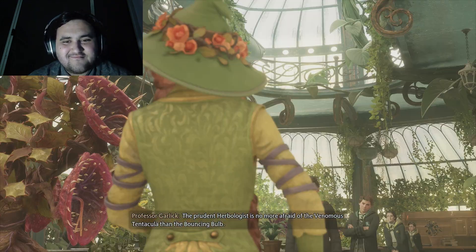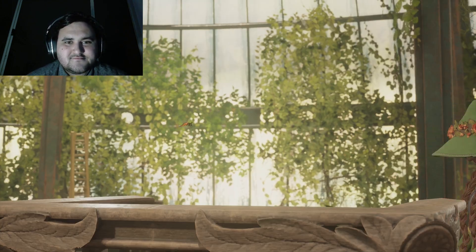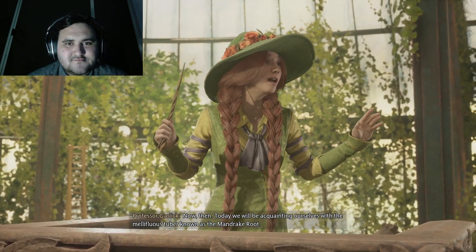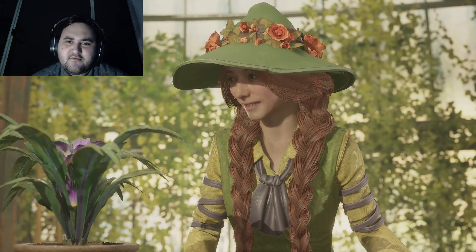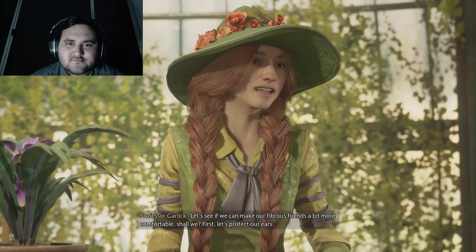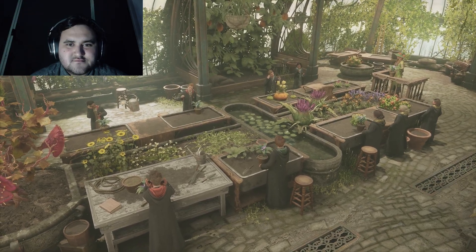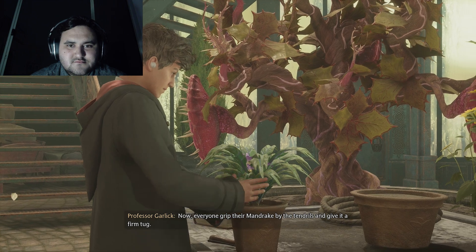The prudent Herbologist is no more afraid of the venomous tentacular than the bouncing bone. Today we will be acquainting ourselves with the mellifluous tuber known as the mandrake brute. Let's see if we can't make our fibrous friends a bit more comfortable, shall we? First, let's protect our ears. Now everyone, grip their mandrake by the tendrils and give it a firm tug.